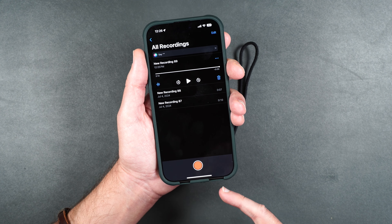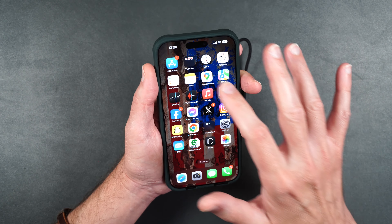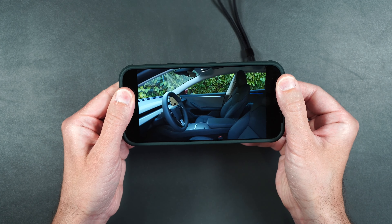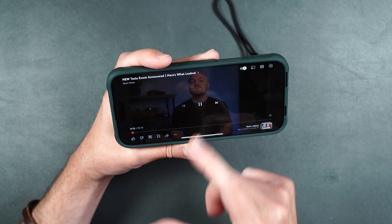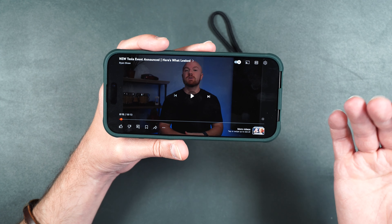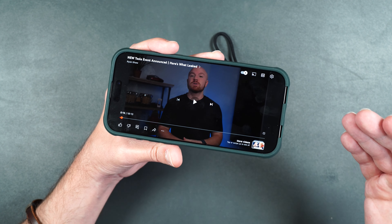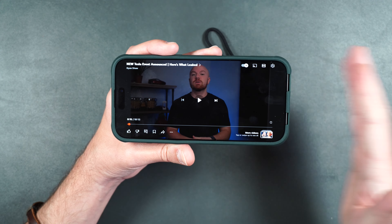I'm going to try out some YouTube videos to see what the audio actually sounds like. Playing back a Tesla news video — I definitely feel like the audio was more directed towards my face, which is great because you get that stereo sound. It's not any worse than other cases — if anything it's actually a little bit better because it's being directed towards your face instead of out towards the side.